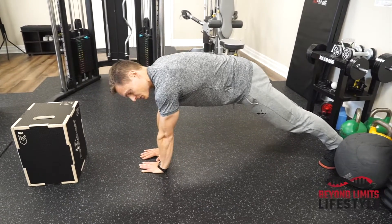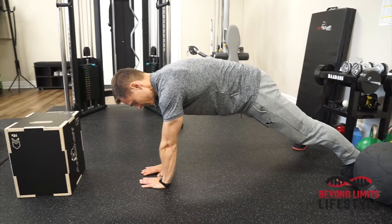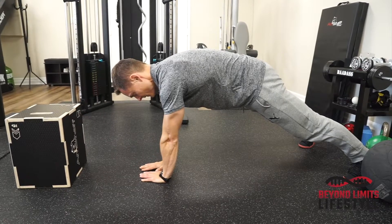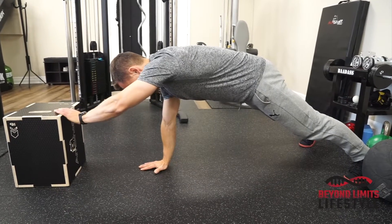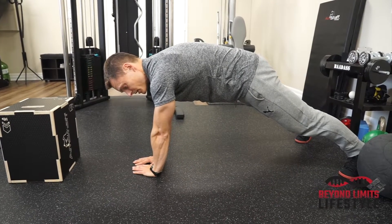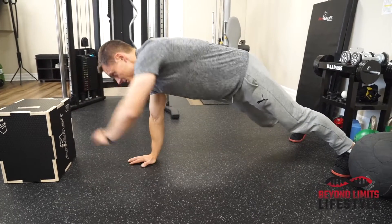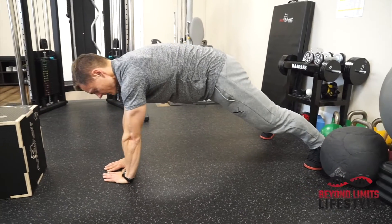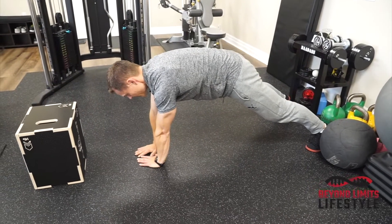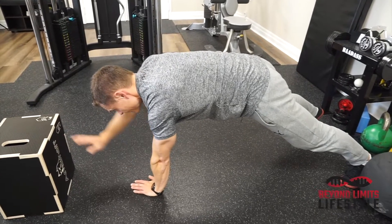From here, stay tight. Reach one arm, shoulder tap the top, and alternate. The goal of this exercise is anti-rotation — you're gonna avoid rotating in the hips and the spine. Try to stay as stable and solid as possible from the shoulders into the legs without rotating. Abs stay tight.